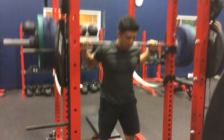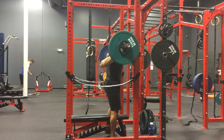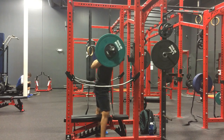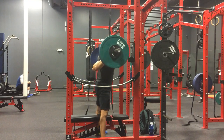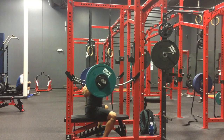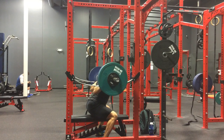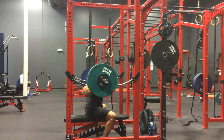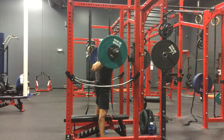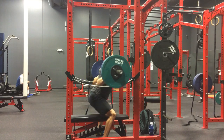I only recorded two sets of this exercise, and it's going to be the same for most of the exercises today — just to make the video a little bit shorter. Here's the side view. I really just want to show my movement pattern and where my hip crease is compared to my knees. As you guys can see, they're just about even right there. Let me know what you guys think — do you think this bench is maybe a little bit too high? I might be using too much quad. I might try lowering the weight next week and playing around with form to really use that posterior chain a bit more.